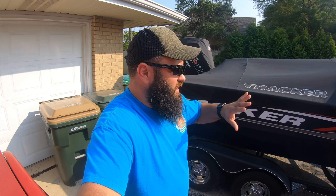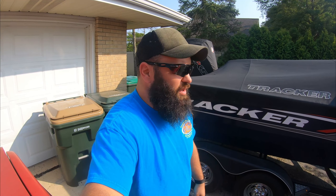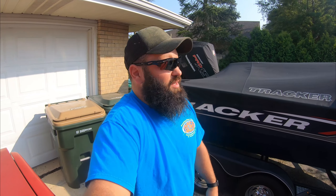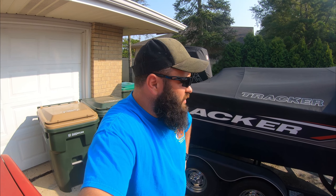So for everything that I was looking for, this boat had it and a few more. And it was cheaper. I wasn't paying almost double or one and a half times the amount of this boat for a name brand like Lund or Ranger. So that was good to me.